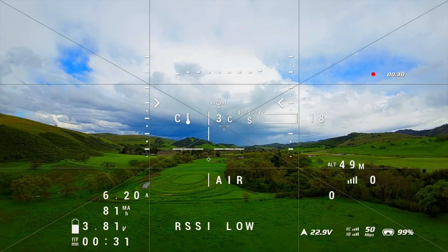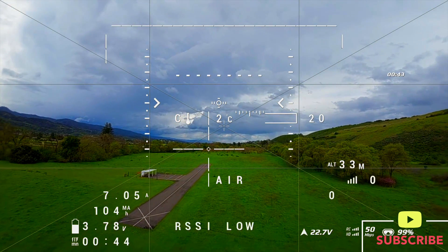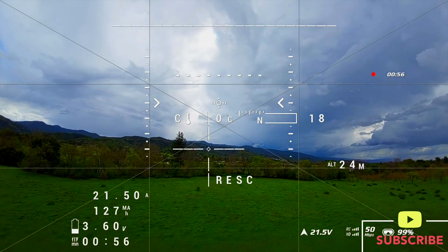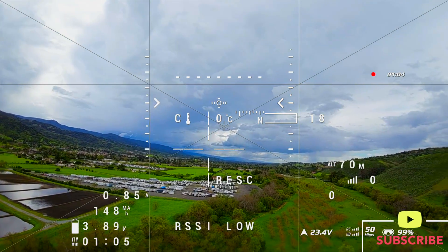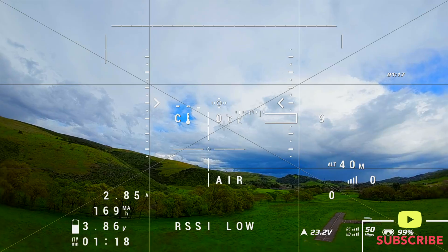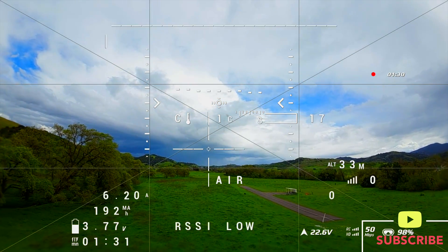GPS rescue is a tool that in theory you use to rescue your drone. We're flying in air mode and we're going to activate GPS rescue. We've just activated it from a reasonably low elevation. We can see the drone is climbing up to its previous high point of about 70 meters, flying back to where it started, then descending. We switched back to air mode because the drone was making crazy sounds and didn't have very good flight control.